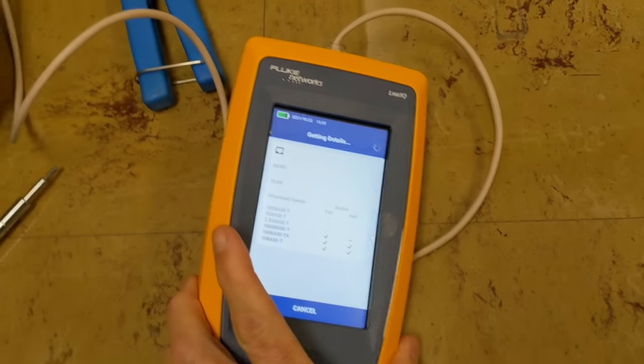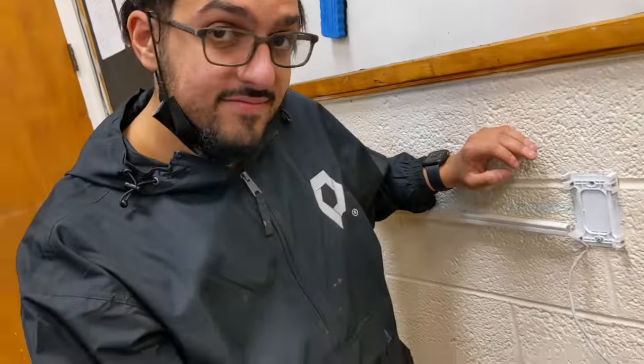So we got our Fluke meter here, doing the test. Ali, is this the dumbest wiring thing you've ever seen? Yes.